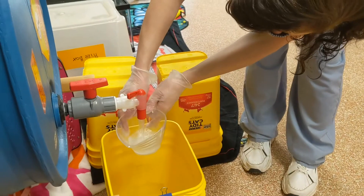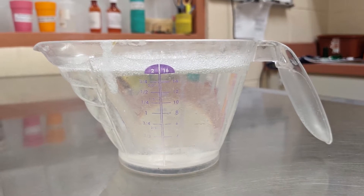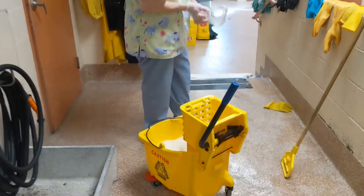Once the bucket is full, you'll add Rescue to the clean water. Make sure to use gloves. The concentration is four ounces for every gallon, so you'll need two cups total.